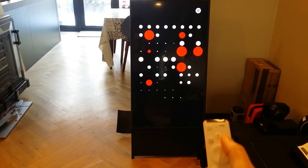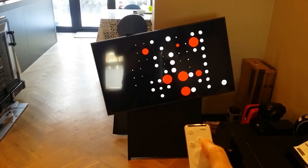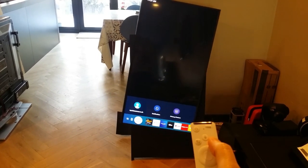Okay, now the thing that everyone wants to see is this — you can rotate the screen, and you can go back again. That's pretty cool.